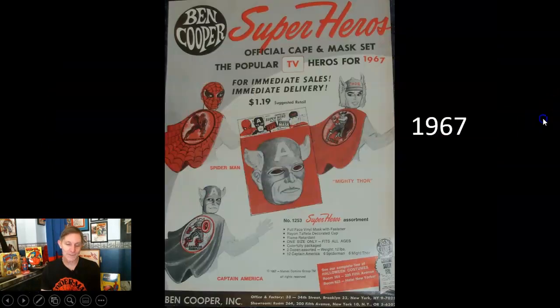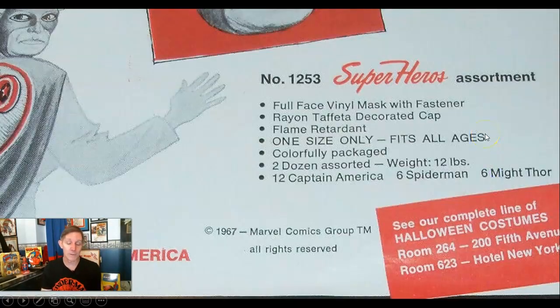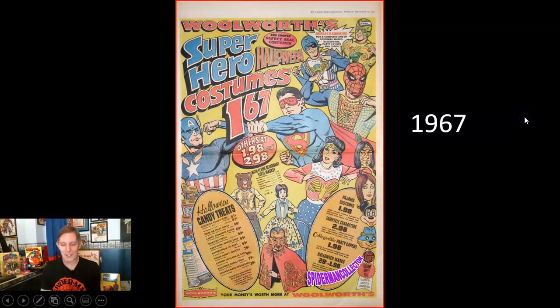In 1967, a very rare item was the superhero cape and mask sets — they had Spider-Man, Thor, and Captain America. I think I've only seen them pictured once over the years. Interestingly, in a two-dozen assortment, 12 Captain Americas came in there and only six Spider-Man and six Mighty Thor. So Captain America seemed to be the better seller according to Ben Cooper.